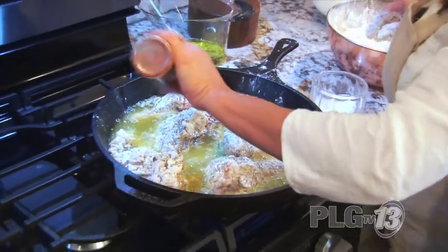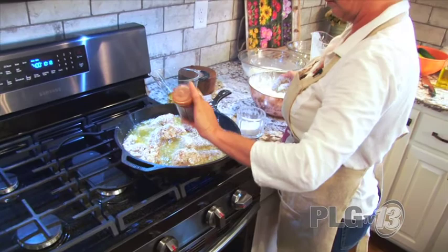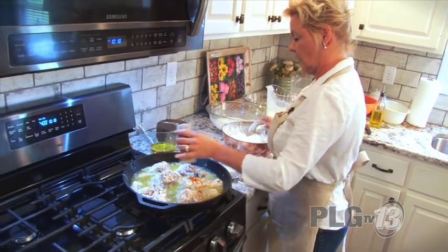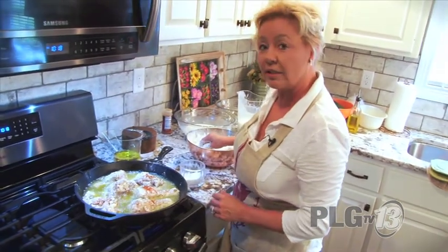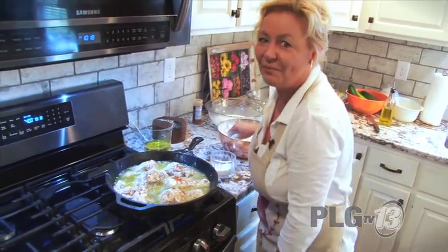The paprika gives a little bit more of a crunchy, crunchy crust. We're going to let this fry for about 15 minutes on each side so it gets a good golden brown. Yum — my favorite, favorite meal.